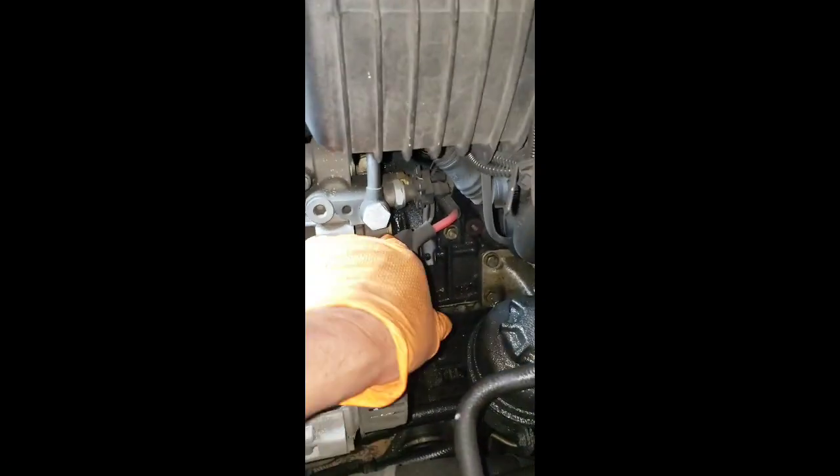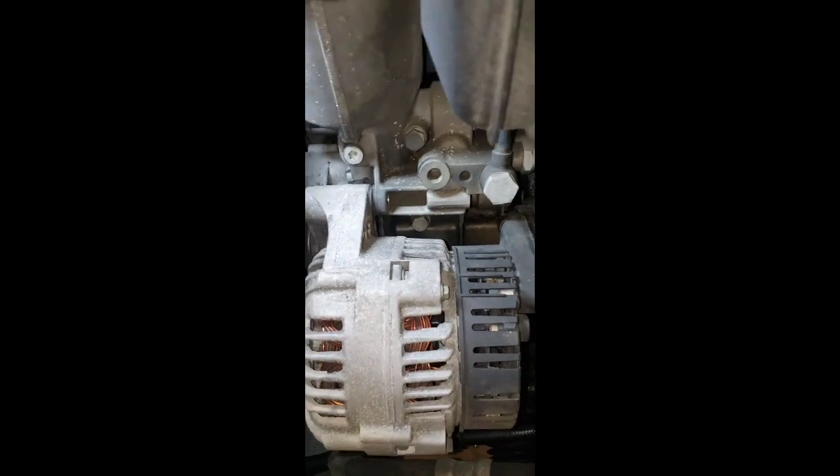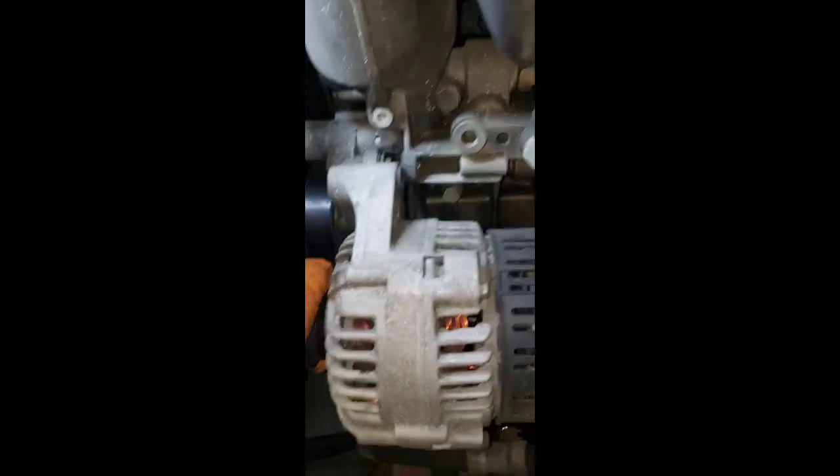Right here is your alternator. Remove this cover, then disconnect the wiring - 10 or 12mm. Undo it and then just wiggle the alternator around to get it out. There you go - it's still sitting inside there on the bracket, so just wiggle it around and there you go.